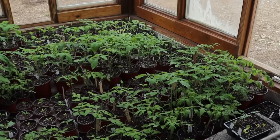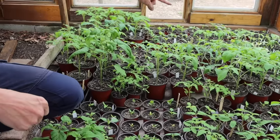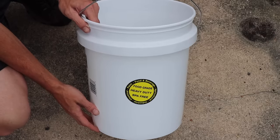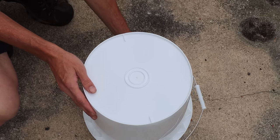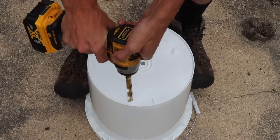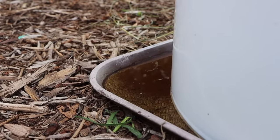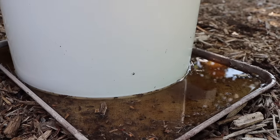After a couple weeks growing in a greenhouse or indoor grow room, the plants are ready for their larger containers. One of the most important things when growing in containers is good drainage. I use food-safe five-gallon containers from Home Depot or Lowe's, flip them over, and drill a bunch of half-inch holes in the bottom. I use a tray at the bottom so water that flows through gets captured and the plant can suck it back up — this way I'm not flushing out all the nutrition.